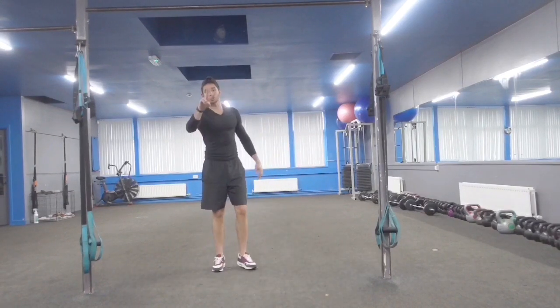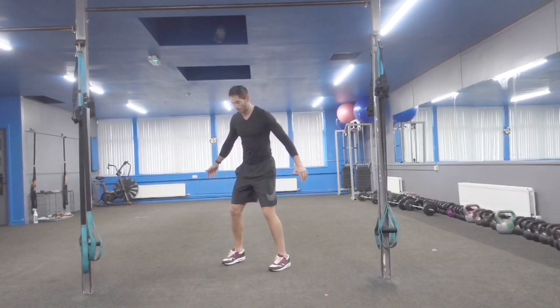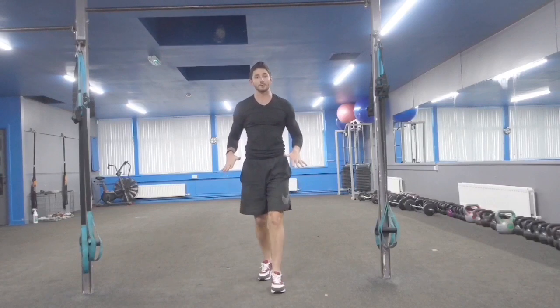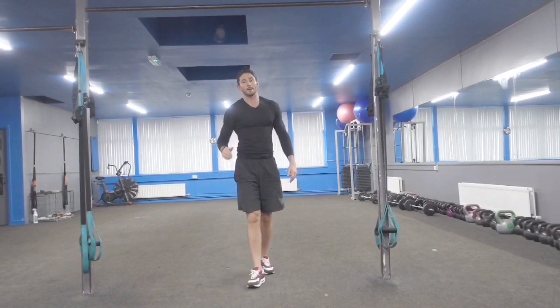Exercise 2, then Exercise 3 — watch. So I can use my hands if I need to help me up, I can miss the tuck jump, or I can just sit up and stand up. Plenty of options.